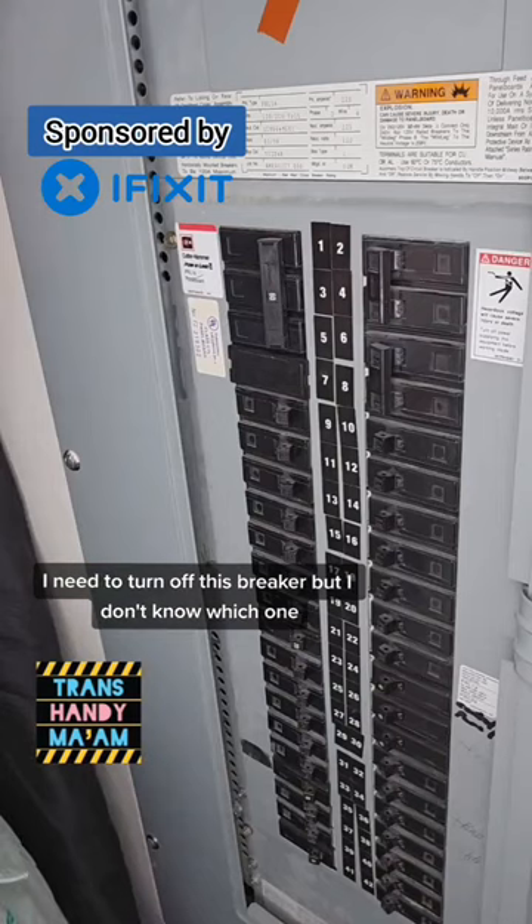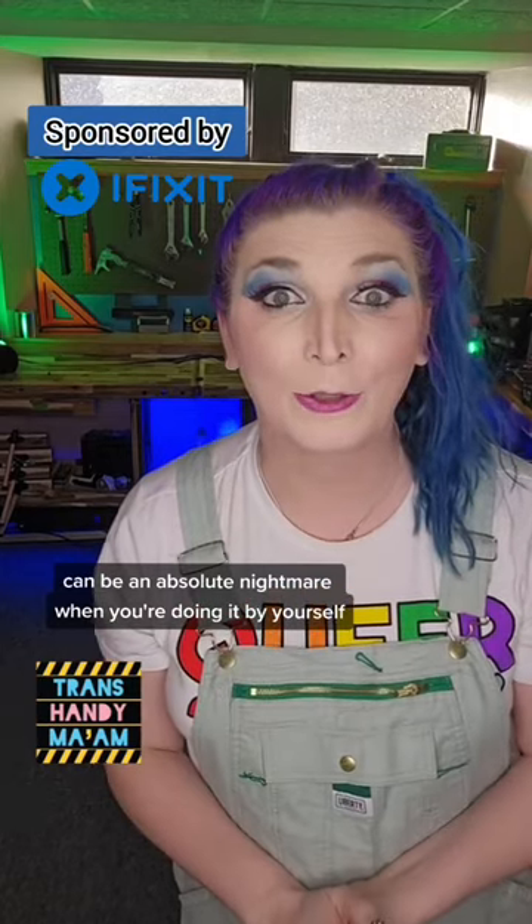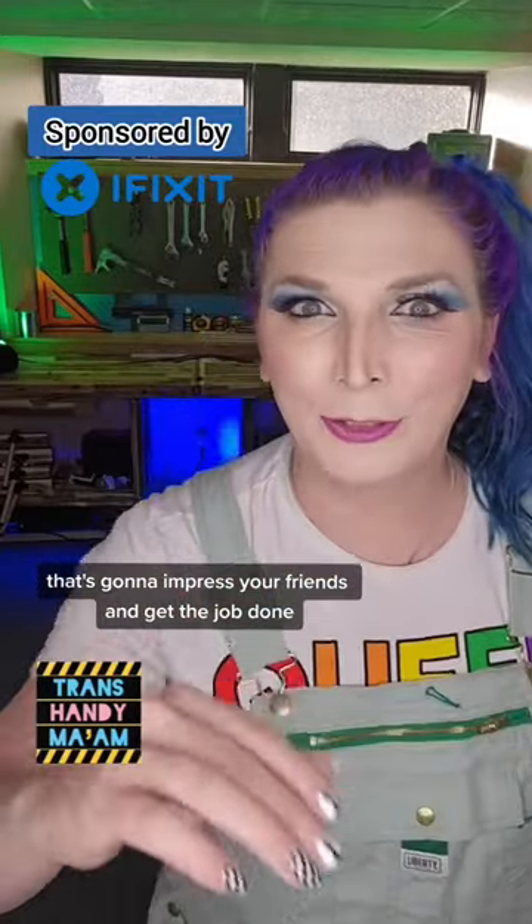I need to turn off this breaker but I don't know which one. Trying to find a breaker that goes to an outlet can be an absolute nightmare when you're doing it by yourself. So I'm going to show you a trick that's going to impress your friends and get the job done.